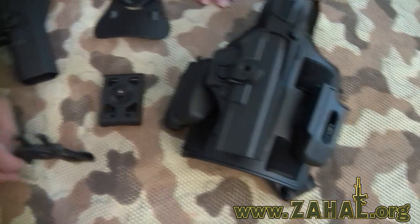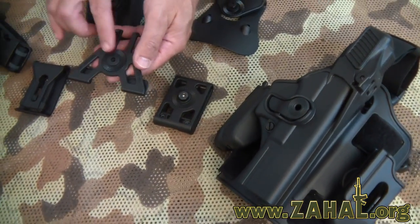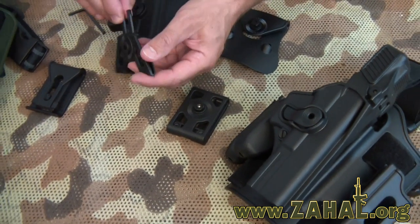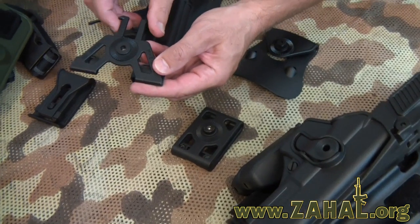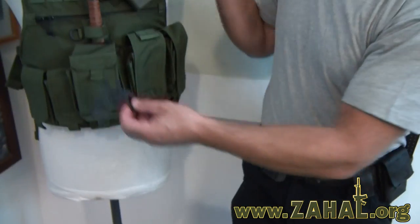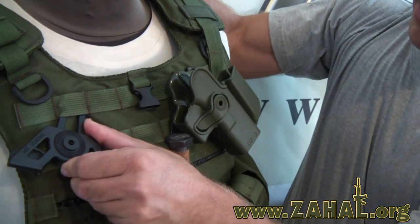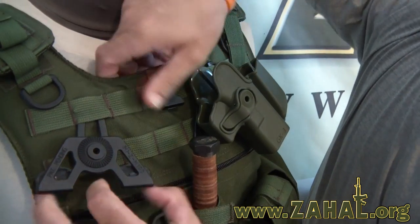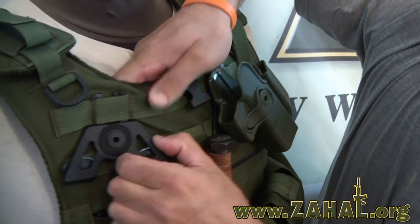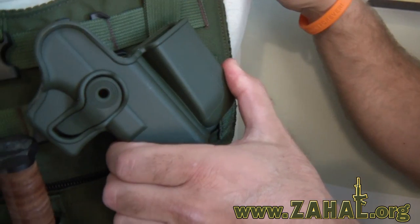Last but not least you've got this MOLLE holster. The MOLLE attachment allows you to mount the holster to it and then put it on your vest or any other MOLLE loop. Let me show you how that works. This basically just slips right in here like this — it's a very robust plastic that slides in like that, and once it's latched in it's very firm and will not come out, as you can see we've got one mounted right here to show you.